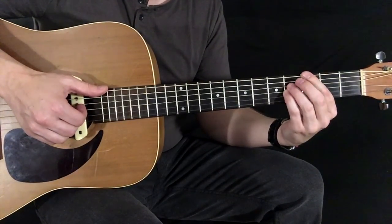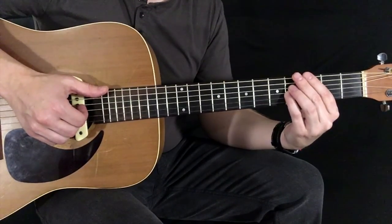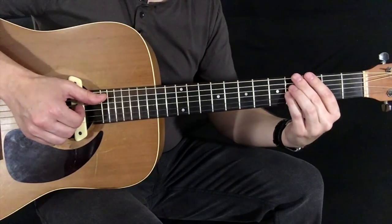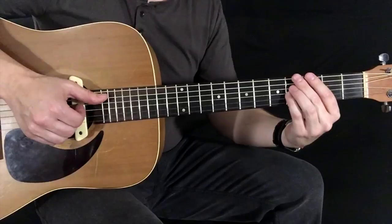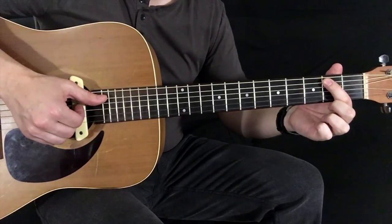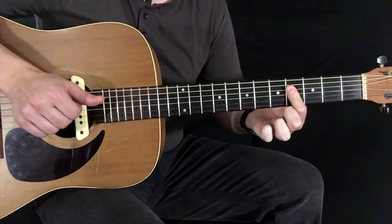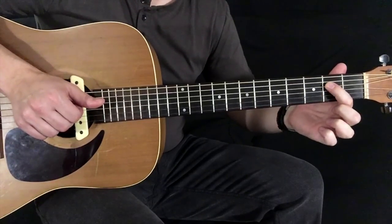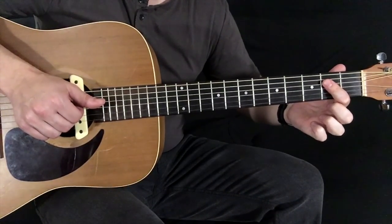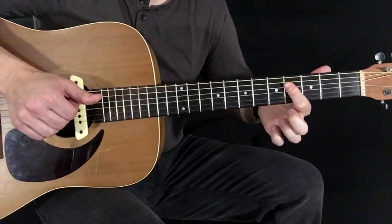Now we're going to go back to the 1st chord. When we return to that 1st chord, we just do that once. Now we're going to do kind of a funky way to get into a B minor 7 — a quick pluck on the A, hammer to 2nd fret, and then a slide from the 2nd fret of D and G, just barring that with my index finger.